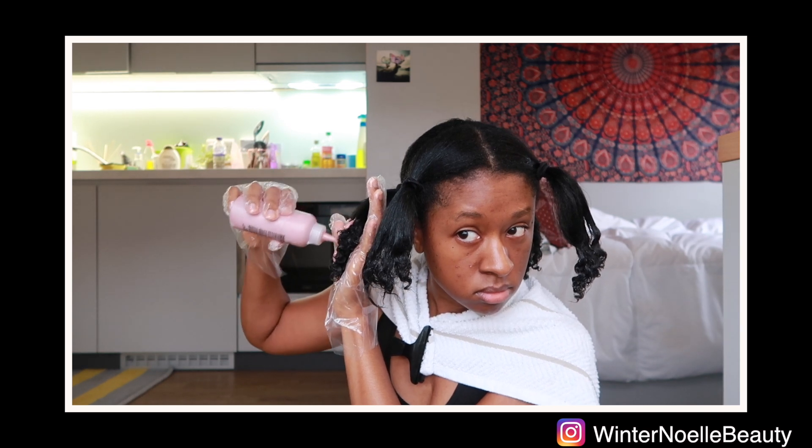I added that, and when you do this you want to be in a well-ventilated room because the Cream of Nature smell was very strong, but it wasn't overbearing.